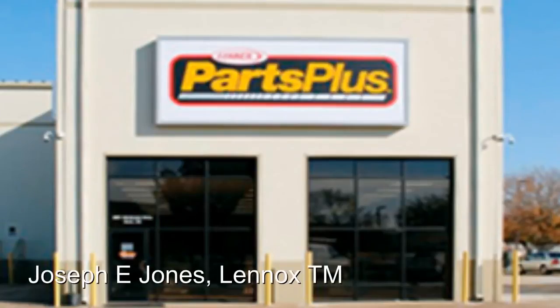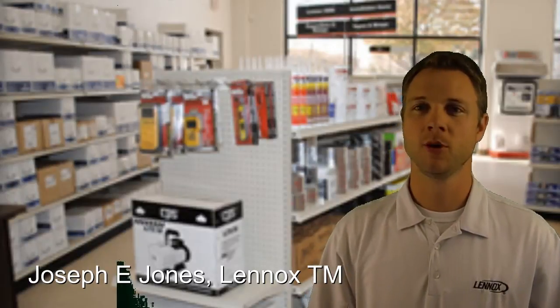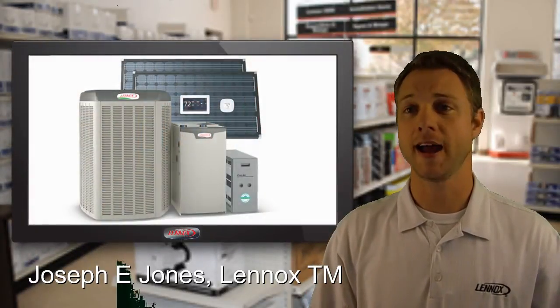Hi, Joe Jones here, Territory Manager for Lennox in Orlando. I want to take a moment to explain the Lennox iHarmony system.